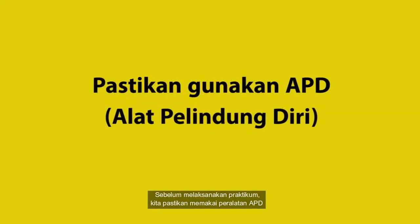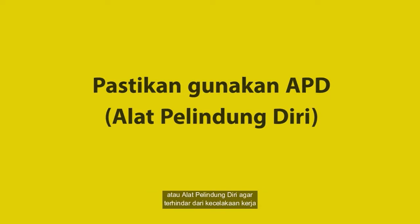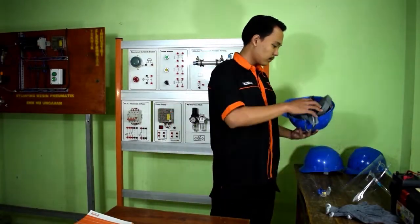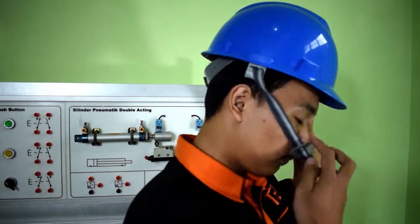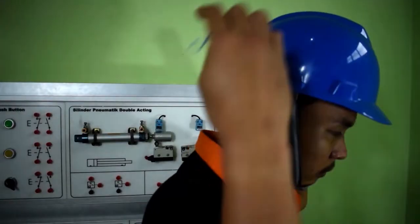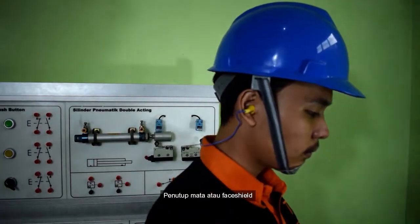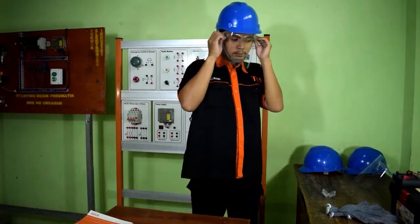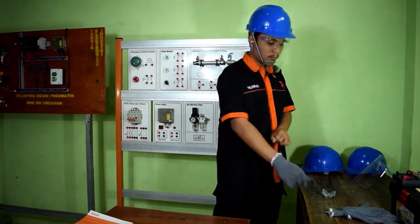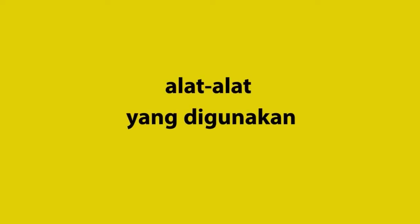Sebelum melaksanakan praktikum, kita pastikan memakai peralatan APD atau alat pelindung diri agar terhindar dari kecelakaan kerja. Yang kita gunakan antara lain: helm kerja, penutup telinga atau earplug, penutup mata atau face shield, dan sarung tangan.